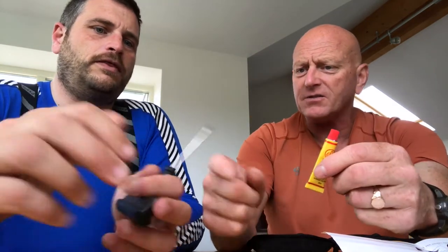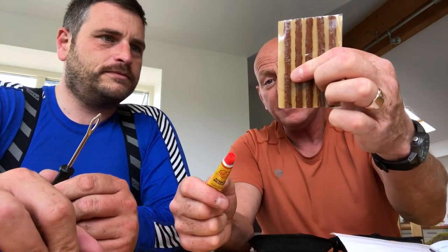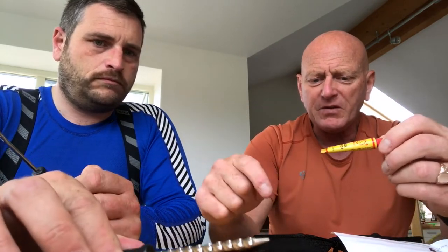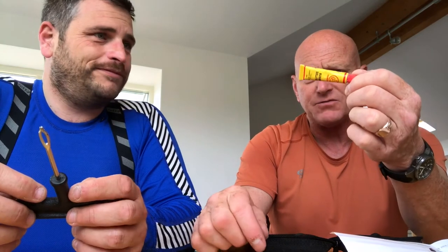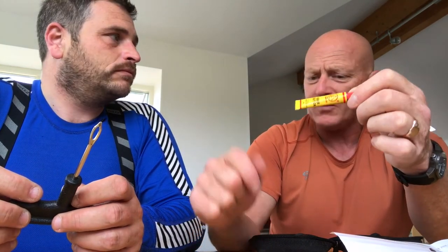One thing we forgot to mention: when you put the reamer tool into the hole, you coat it in this glue. Obviously that helps seal everything up when you put the beef jerky plug in. It doesn't say how much to use or whether it's an impact adhesive, but I would say put it onto the reamer, into the tyre, and wait until it is really tacky and very nearly dry before you actually shove the plug in, because otherwise it won't dry out properly.